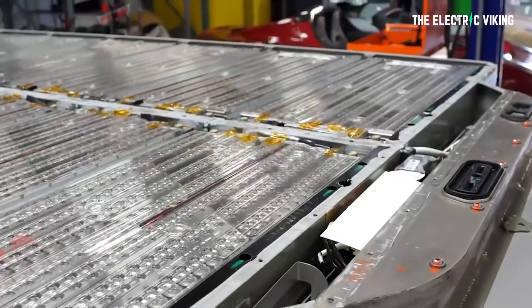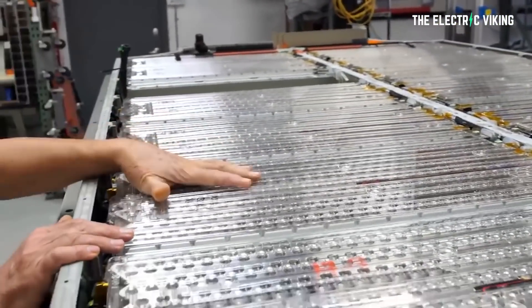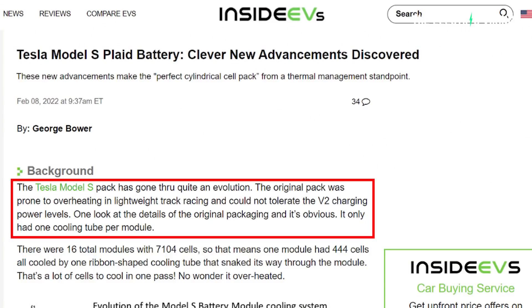There are some interesting advancements in the Tesla Model S battery pack that make it the perfect cylindrical cell pack from a thermal management standpoint. Inside EVs and George Bauer report that the Tesla Model S pack has gone through quite an evolution. The original pack was prone to overheating in lightweight track racing, and it could not tolerate version two charging power levels, at least not for long. One look at the details of the original packaging makes it obvious why — it had only one cooling tube per module, so the battery pack just wasn't staying cool enough.